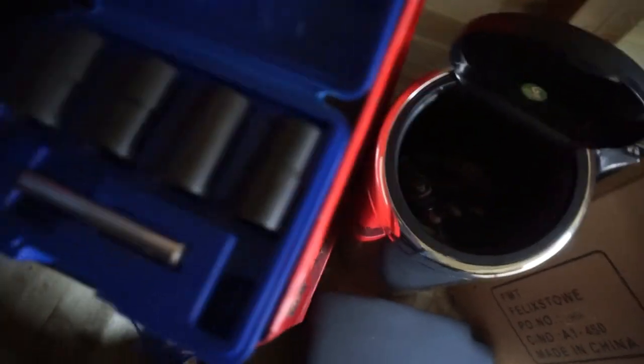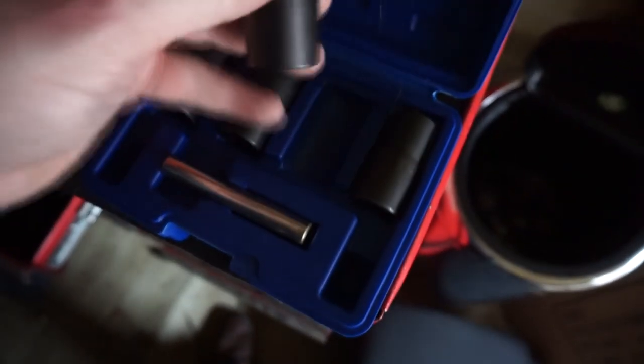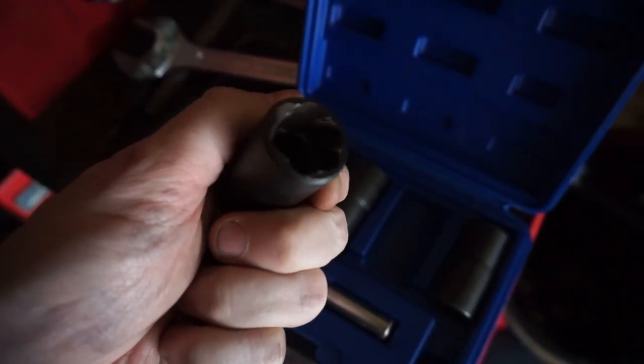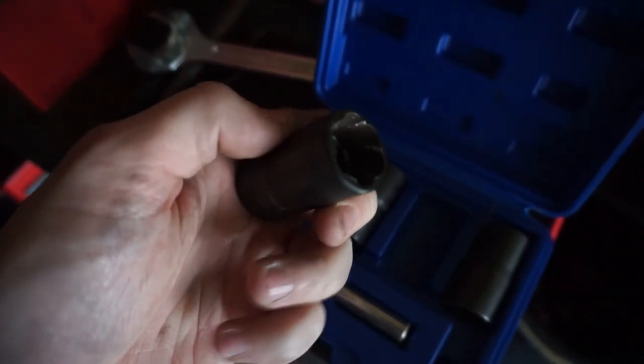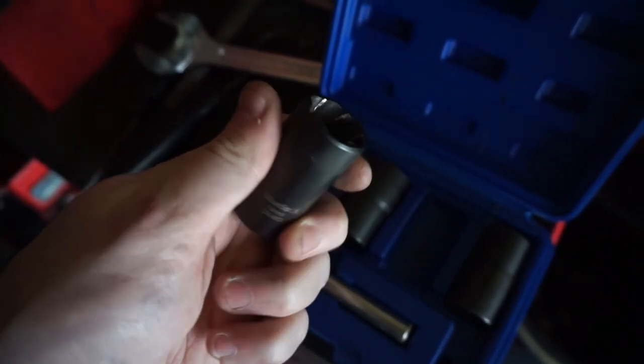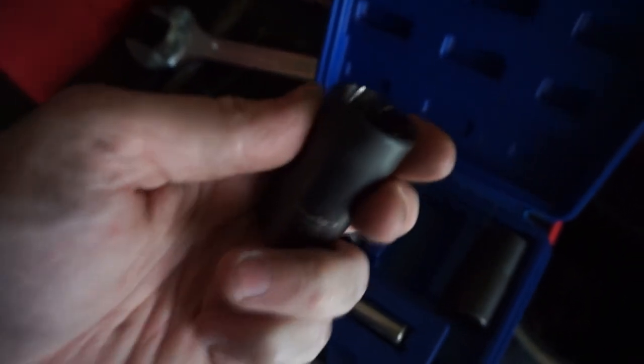Once I did that, I had this kit — purchased one of these kits from Amazon. What this basically does is free off rounded bolts and that sort of stuff. This one being a cheap set probably just about survived getting the four locking wheel nuts off. I hammered that on and then I got my breaker bar and worked the locking wheel nut off.